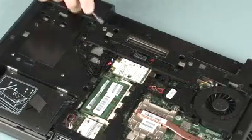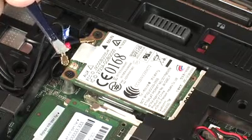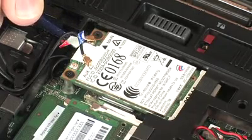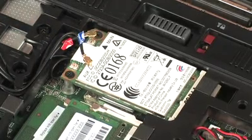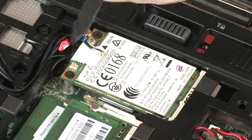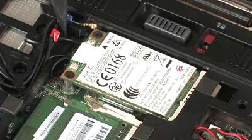Removal: Carefully disconnect the wireless antenna cables from the wireless WAN module by grasping the connectors with a small pair of needle nose pliers or tweezers. Make careful note of which wireless antenna cable is connected to each terminal on the wireless WAN module for later replacement. Use care when disconnecting the wireless antenna cables, as damaged cables or connectors can degrade notebook performance.